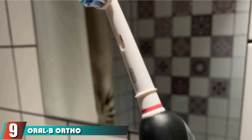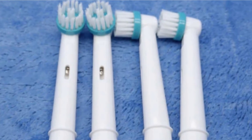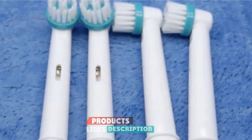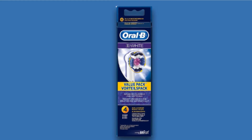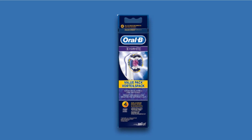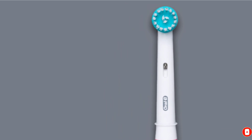Next at number 9, we have the Oral-B Ortho Electric Toothbrush Replacement Brush Heads Refill. Wearing braces gives plaque harder-to-reach places to build up and cause damage, so it's best to use an electric toothbrush specifically designed for braces. This brush head has a tufted pattern which is able to clean better around braces, and it's compatible with any Oral-B rechargeable handle. So if your child is already an electric toothbrush user, it's an easy swap when they get braces.